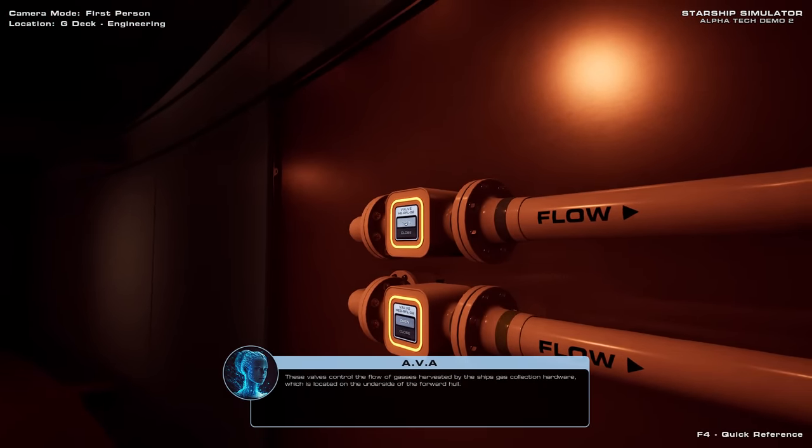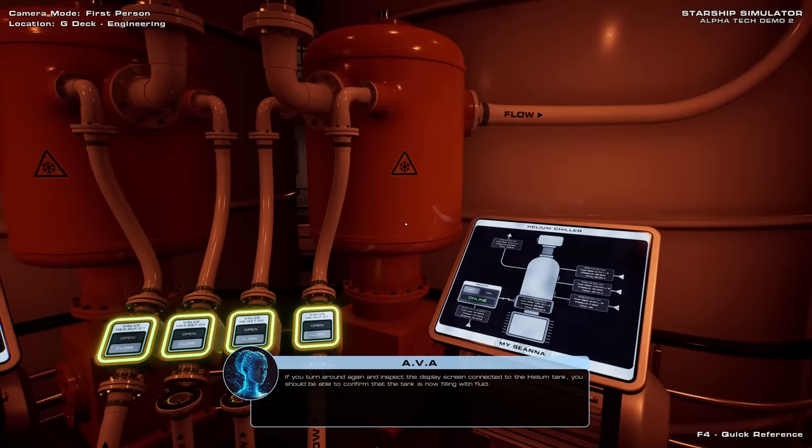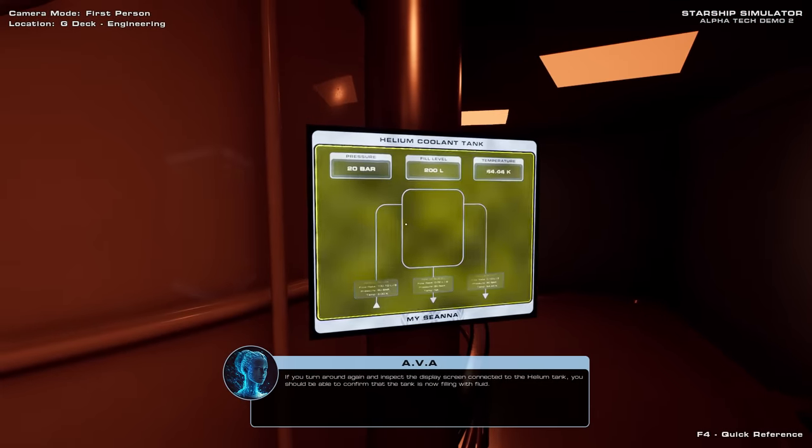Now if you turn around you'll find the helium refill valve located on the back wall. These valves control the flow of gases harvested by the ship's gas collection hardware, which is located on the underside of the forward hull. Go ahead and open the helium valve. If you turn around again and inspect the display screen connected to the helium tank, you should be able to confirm that the tank is now filling with fluid.